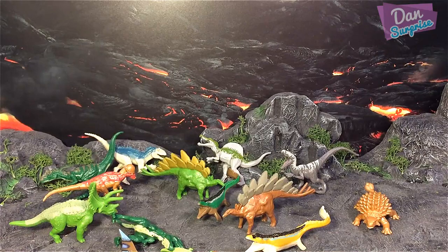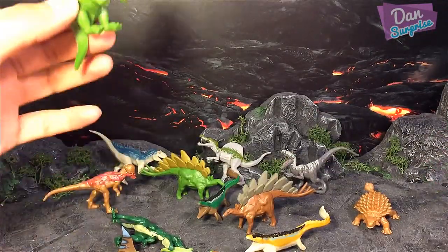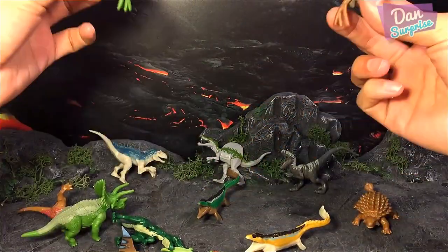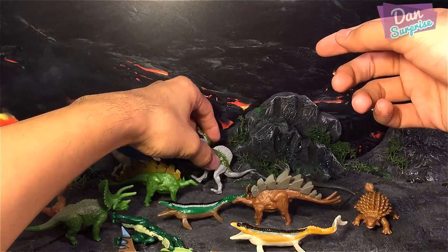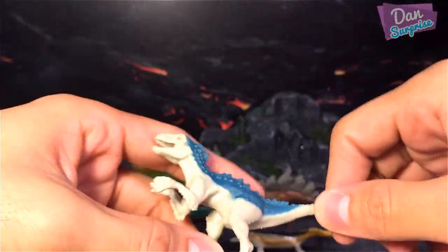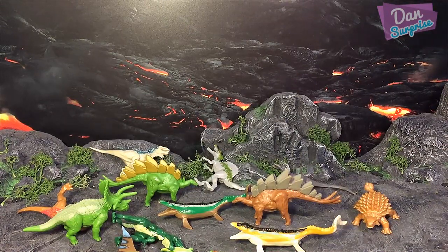These are all 15 dinos in this pack. We have a Dimorphodon, two Dilophosaurus, one Triceratops, one Pachycephalosaurus, two Stegosaurus, two Mosasaurus, only one Velociraptor, one Spinosaurus, and one Indominus Rex — this one is definitely my favorite. I'm going to review the Indominus Rex again in my next video which will be an Indominus Rex collection video.